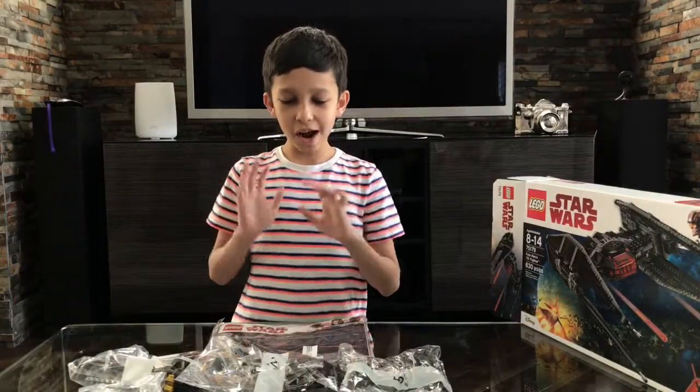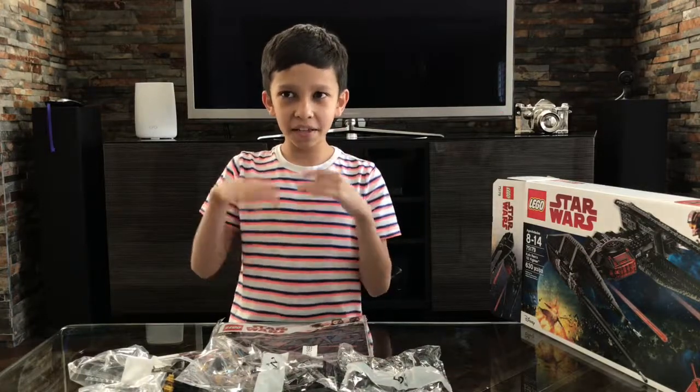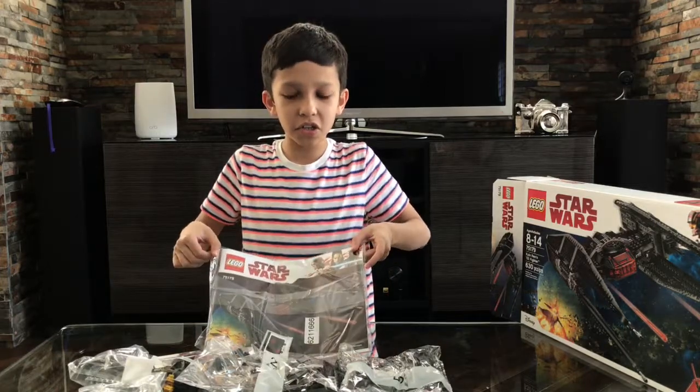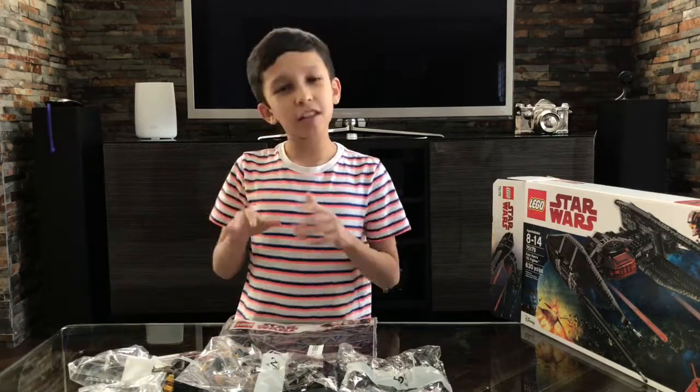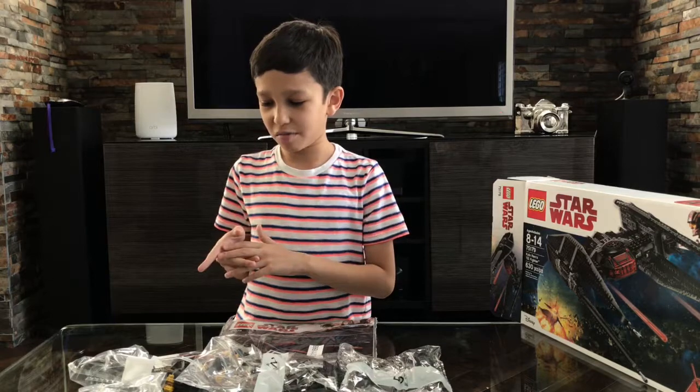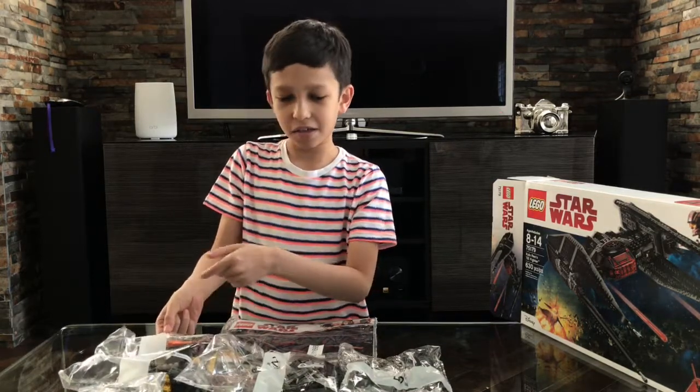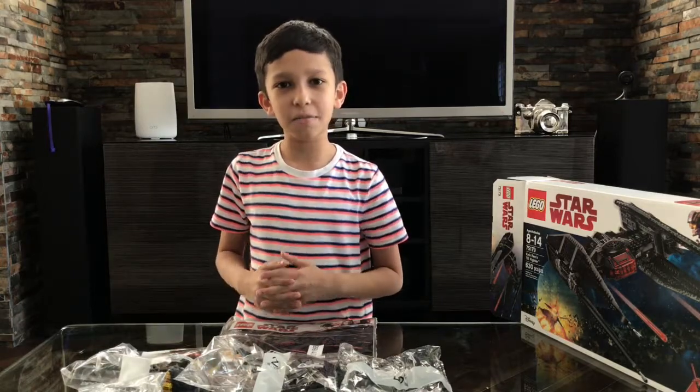We opened this thing up and we got 6 bags and an instructions manual. The instructions manual comes with the stickers, and I think the minifigures come with bag one, because that's how it's like in other sets. There's a little Lego separator in there if you can see. So let's get this thing built.